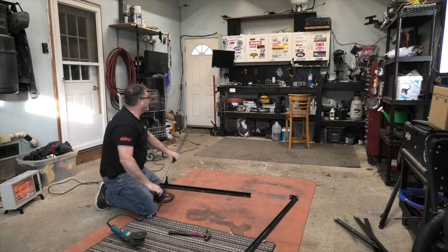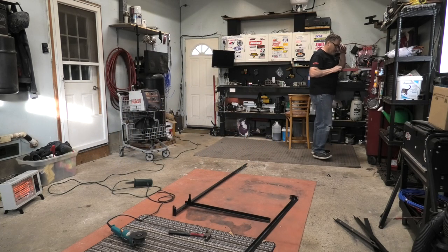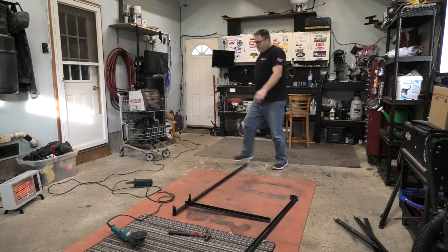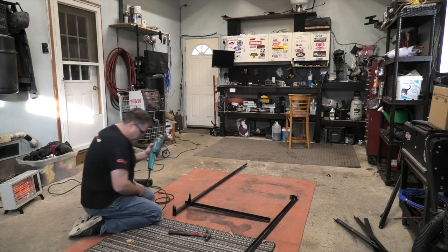I almost need ear protection here. My ears are getting more and more sensitive as I get older. God damn. If you'd like to send dirty old Bill some ear plugs, comment down below, because I freaking need some.